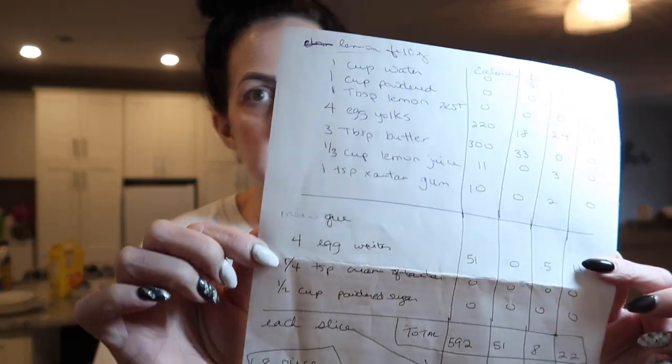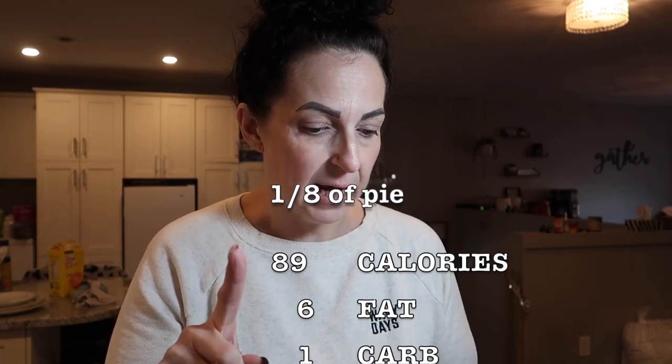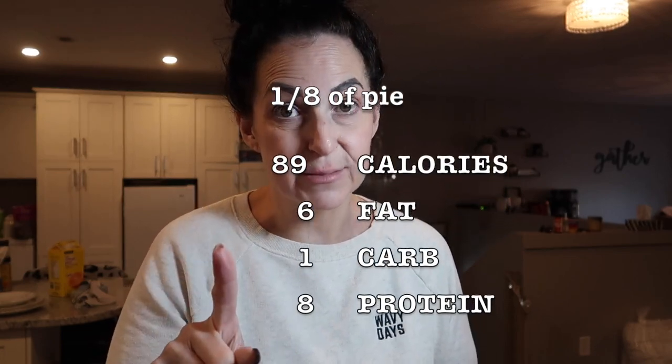I'm going to go over the macros. I've added in absolutely all the ingredients I used in order to make this. For one-eighth of a slice — I decided to cut this pie into eight slices, like a normal piece of pie that will satisfy that sweet craving — the total macros are: 89 calories, 6 grams of fat, 1 carb, and 8 grams of protein.